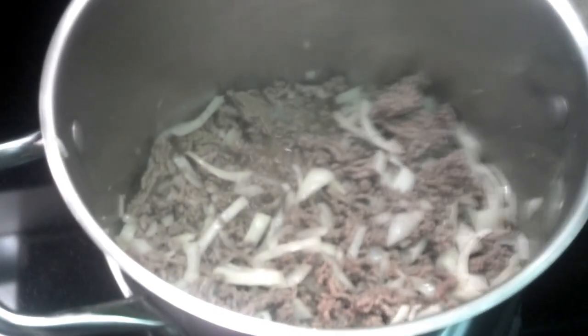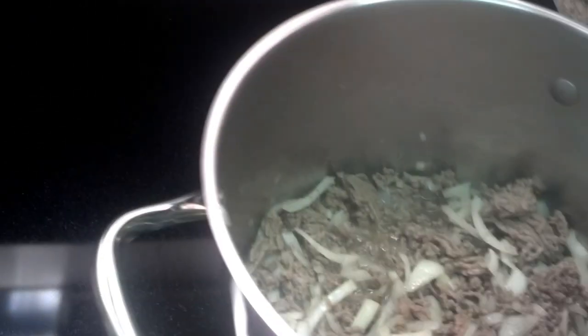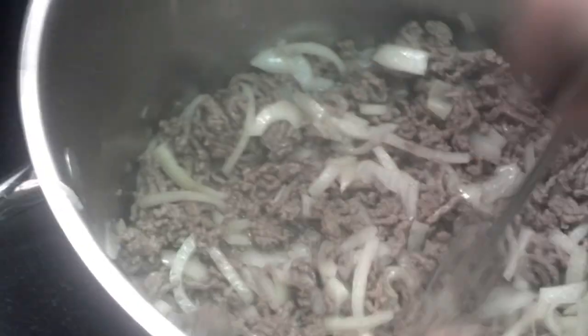We'll start off with what we have here in the big pot. We have two pounds of ground beef and two whole onions, as you can see right here. I'm starting to brown those.